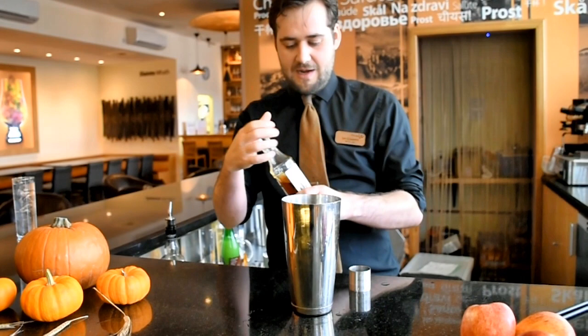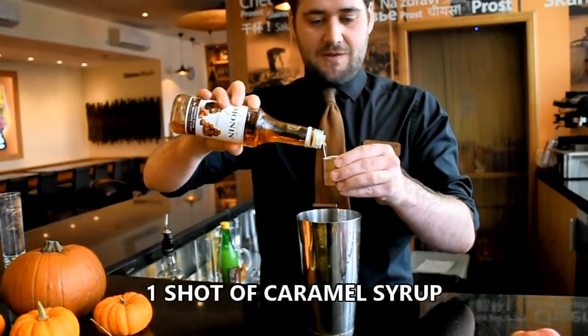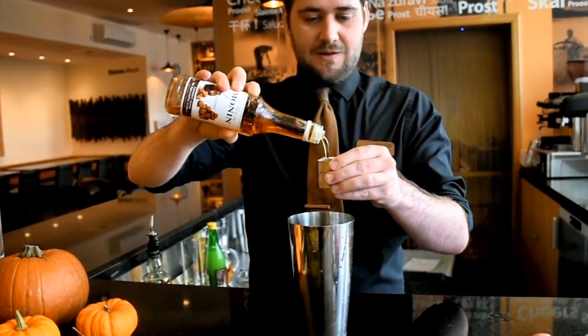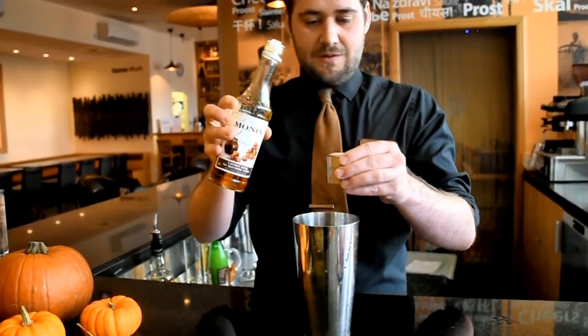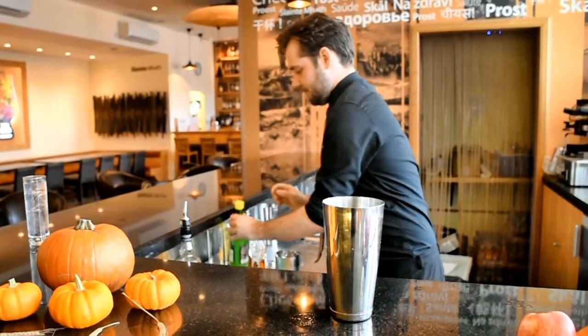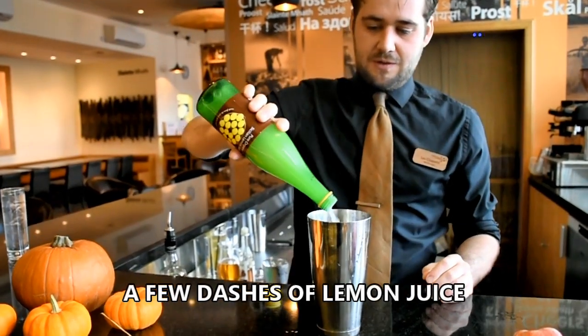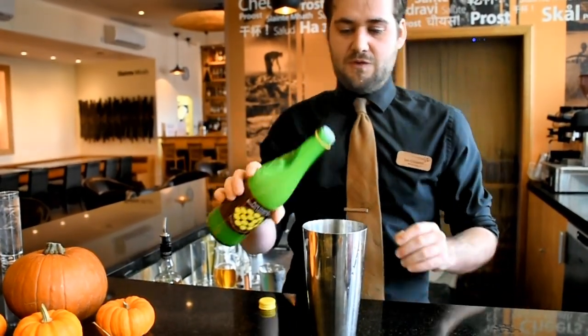Next up you're adding one shot of caramel syrup to add the sweetness. Then you're adding just a few dashes of lemon juice, just so the cocktail isn't too sweet.